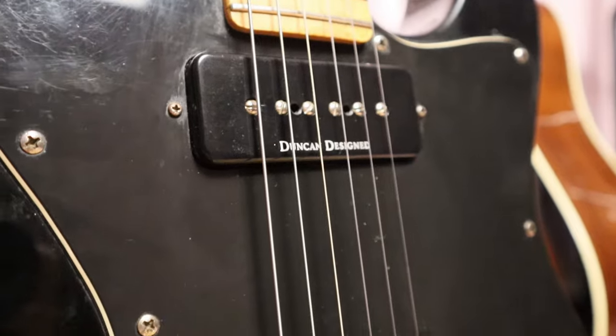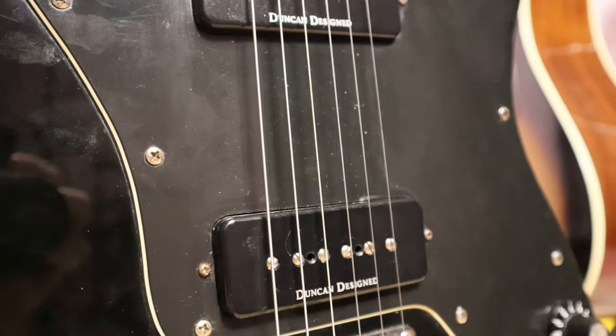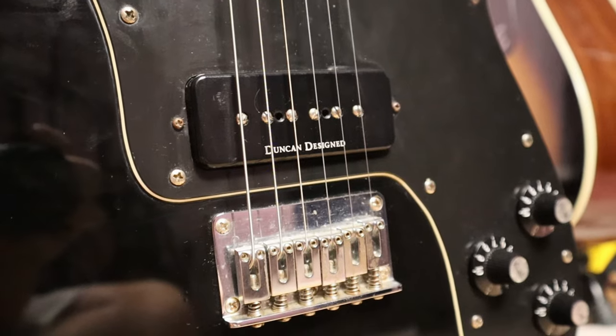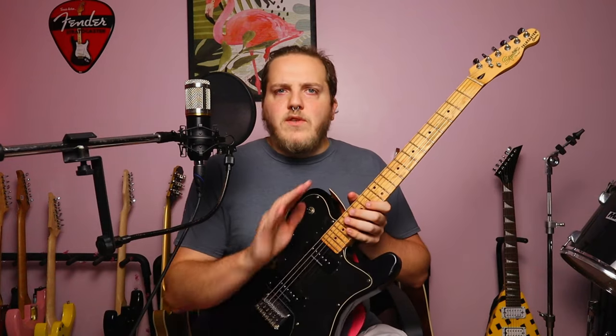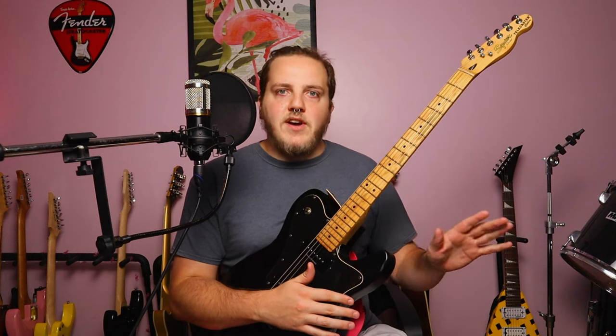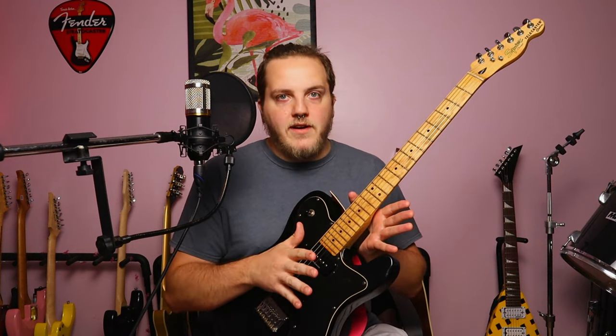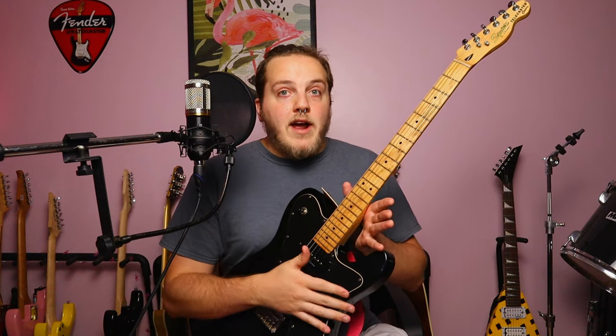It's got two P90s in it. They're Duncan Design P90s. The Vintage Modified range typically had Duncan Design pickups, which are overseas-made, Duncan-spec'd pickups — they're not actually Seymour Duncans. Duncan gives the factory the specs and says, here's how we make our pickups, make them like this. They're pretty good — good output, good clarity, all that kind of stuff. I really like Duncan Design pickups.